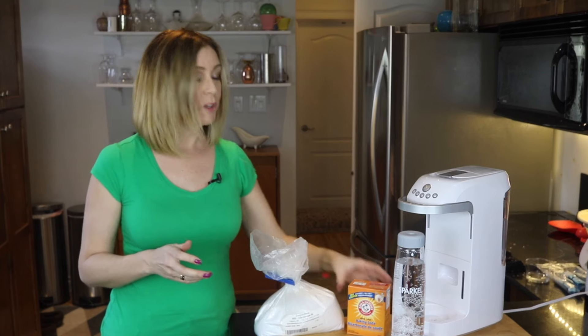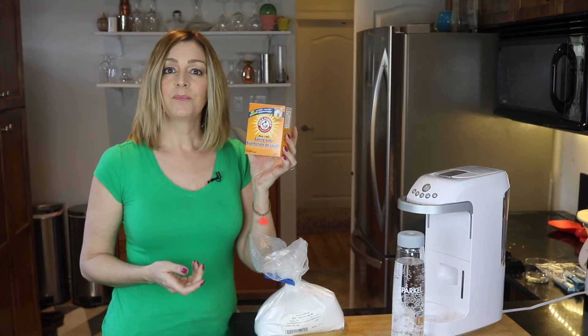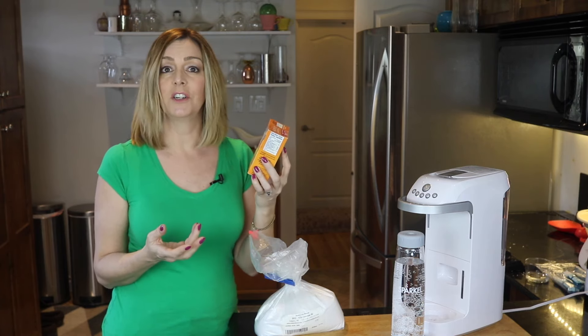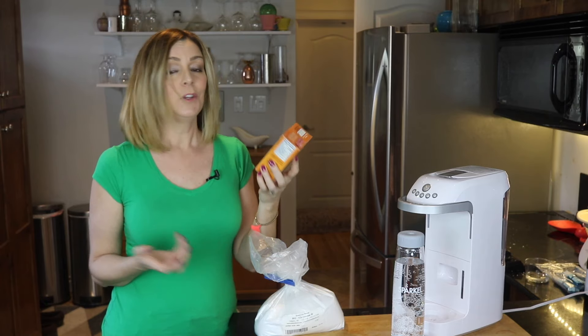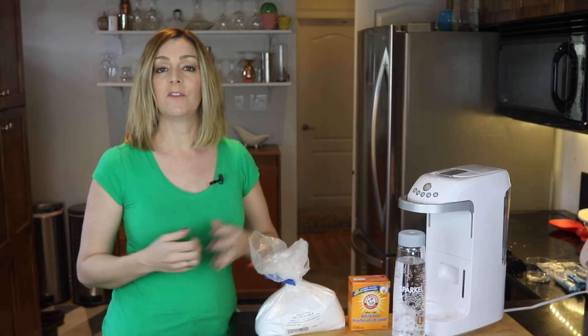Now you'll be familiar with sodium bicarbonate under another name — yes, it's baking soda. This powder gives lift to baked goods and creates those lovely air pockets in things like cakes and muffins. You can of course get it in grocery stores in the boxes, or you can pick it up in bulk to save money.